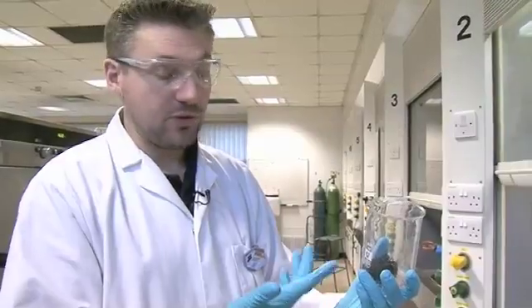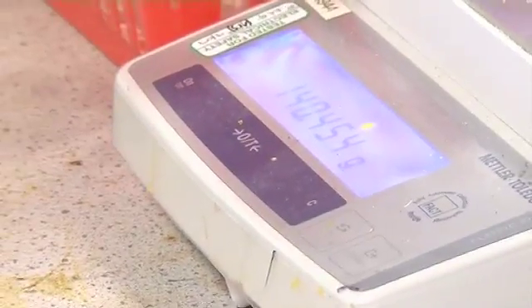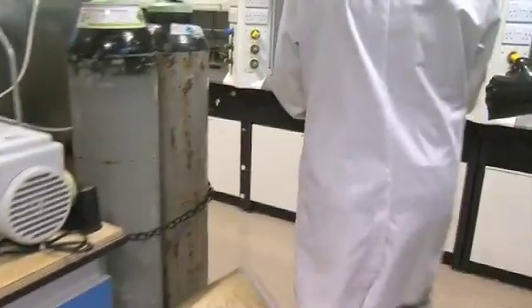Like all our uranium in the lab, this is depleted, which means that essentially all of the radioactive component has been removed, so this is essentially non-radioactive. It's toxic as a heavy metal would be, like lead, but it's no worse than lead really. I'm just weighing it now because part of the rules governing our use of this material is that we have to keep an accurate measure of how much we've used every time.